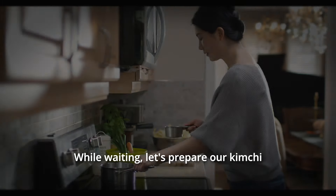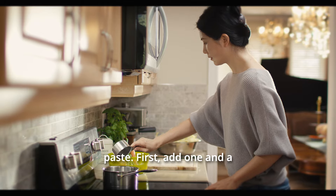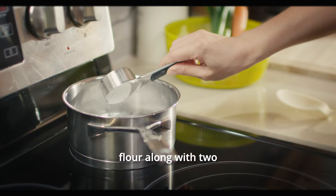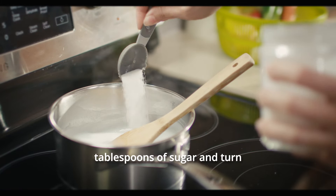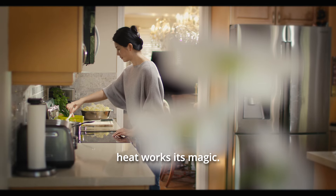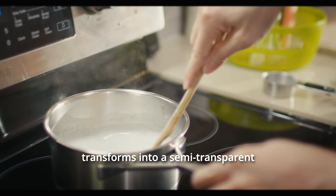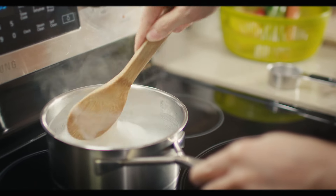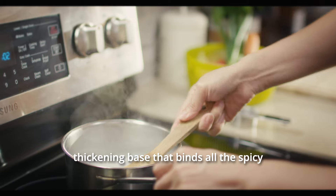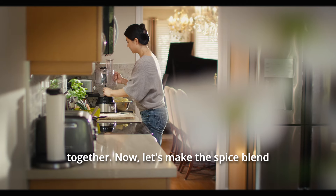While waiting, let's prepare our kimchi paste. First, add one and a half cups of water, then stir in a quarter cup of glutinous rice flour along with two tablespoons of sugar, and turn on the stove. Keep stirring slowly as the heat works its magic. Watch as the mixture transforms into a semi-transparent, gel-like consistency. This rice paste will be the thickening base that binds all the spicy and flavorful ingredients of our kimchi paste together.